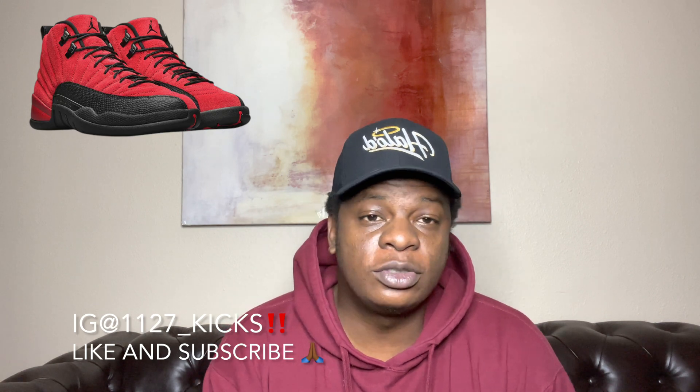We're a few days outside of the release date. The shoe that we're going to be talking about today is the Air Jordan 12 Reverse Flu Games. I believe a week ago I did the cop and drop video on this shoe, but since it's the 21st and this shoe is coming out on the 27th, your boy has to hit y'all with the how-to-cop video.